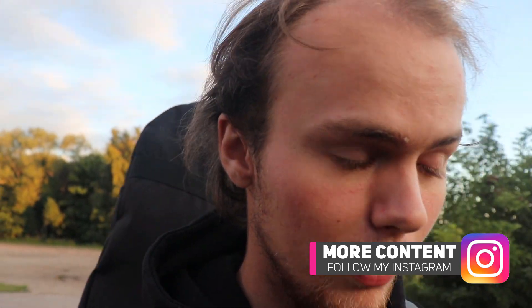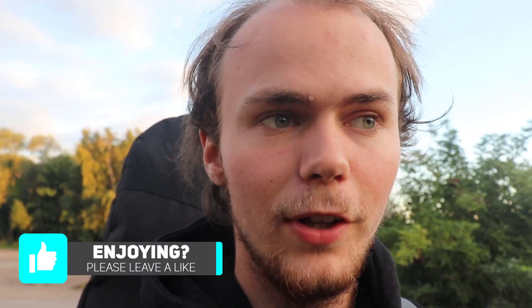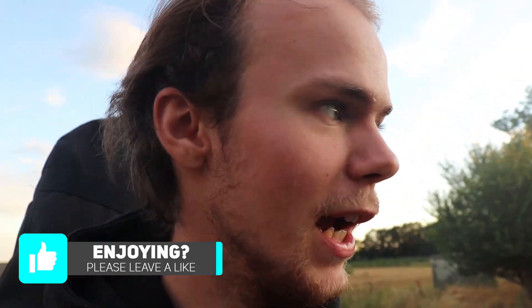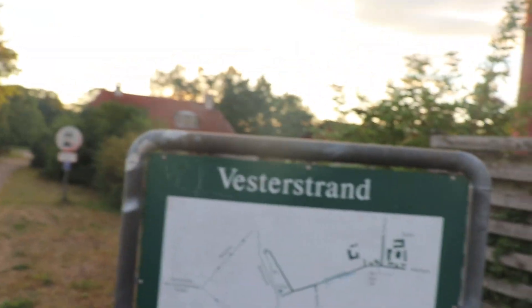Hi and welcome to this video. This is a getting started guide for skimboarding. Before you go skim, you have to find a place to skim, so I have made a website to make that much easier. There is a link in the description where you can find skim spots from all around the world. I found a skim spot called Vesterstrand on the website, and what a coincidence — we are actually at that spot, so let's go down to Vesterstrand and skim.